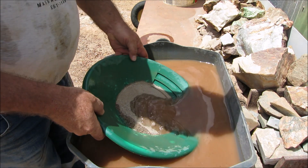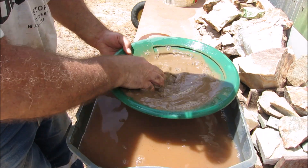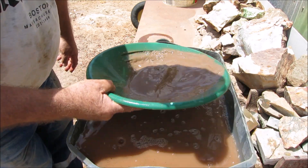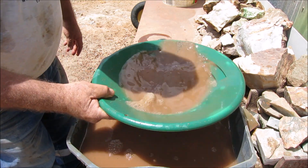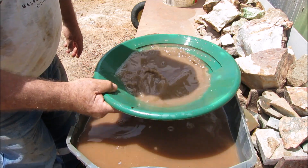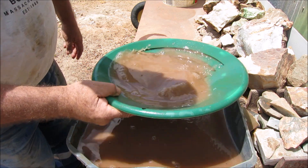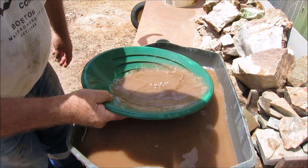Pan number six, and the last pan. Getting fine gold in every pan, guys, so there is gold in this material. Very fine though — not real big gold. But if you get enough of it, it'll all add up. The sulphides have to be roasted and smelted to get the gold. Maybe I'll make another video on roasting the sulphides and smelting the roasted sulphides to recover the gold — maybe I might be able to get a small bead out of it.